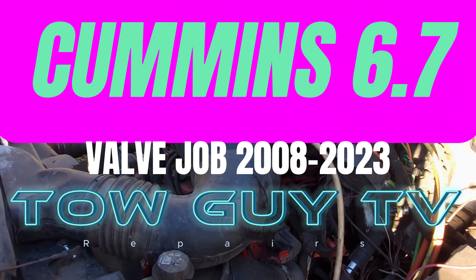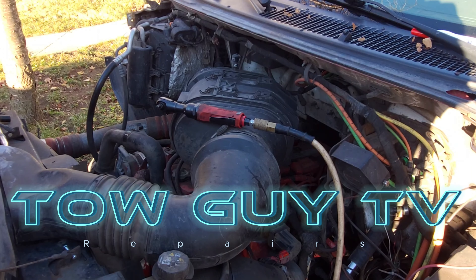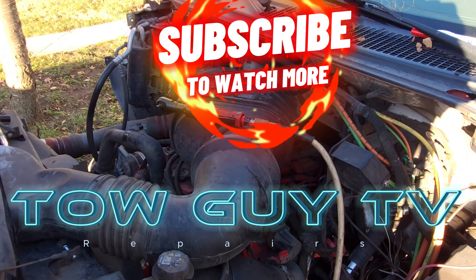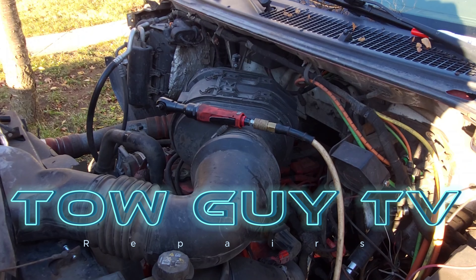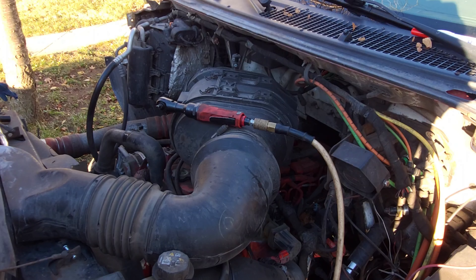All right, welcome back. We're gonna be working on the dirty old tow truck today, just in need of some maintenance. While you guys weren't looking, off camera I got started. This motor has been rebuilt, so I had to scrape all the paint off of the crank pulley so I was able to find the top dead center mark. Then I took a white paint marker and marked it.